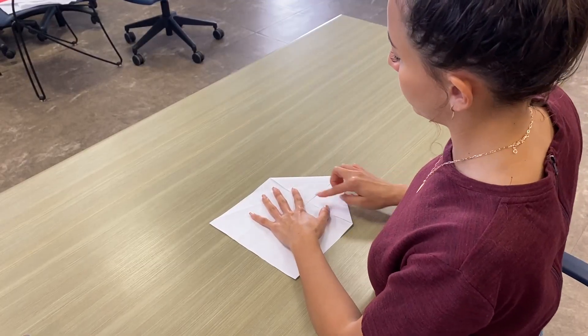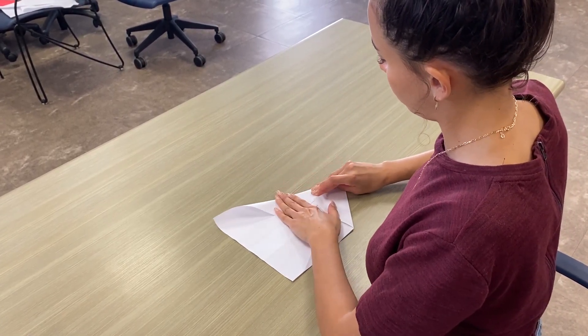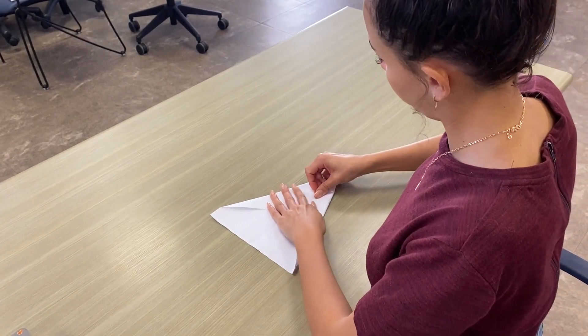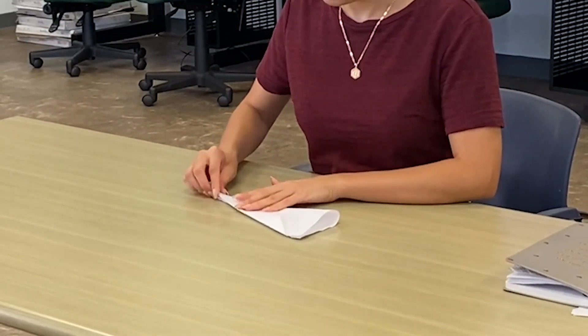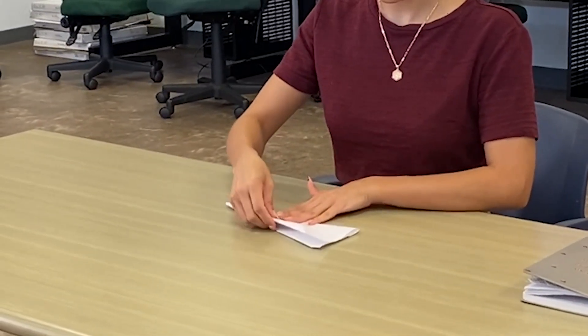Then bring your two points inward. Fold your paper airplane outward. And bring both points down to create...